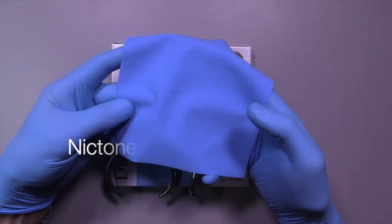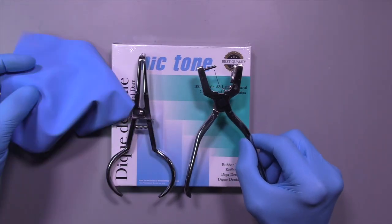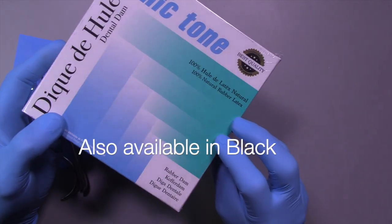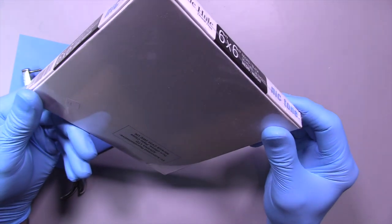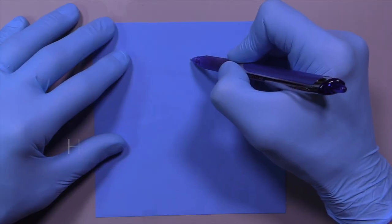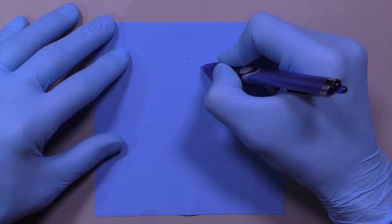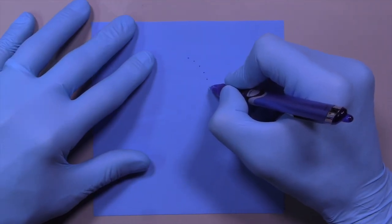Rubber dam has been mentioned in other videos but I'll go over this procedure again in case you haven't seen it. This particular product is definitely my favorite — I've been using it for many years and it's quite popular. It's available in black as well, which looks great for photography. For a maxillary rubber dam, we go one inch from the top for the central, then off at an angle as you go to the premolar, premolar, molar, and molar.